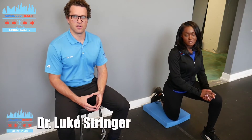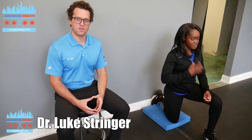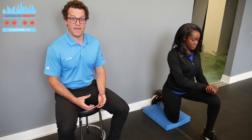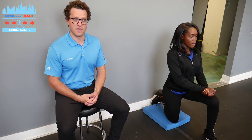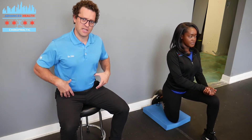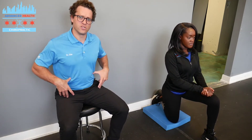Hey guys, Dr. Luke Stringer from Advanced Health Chiropractic down here in the South Loop in Chicago. Today we're discussing hip pain. Many of our patients essentially sit for a living, and when we're sitting for a living, everything — particularly the psoas and the hip flexors — gets really short and constricted. When we go to stand up and move, we're really limited in our range of motion in the pelvis.